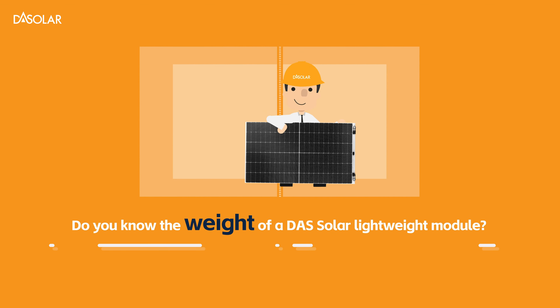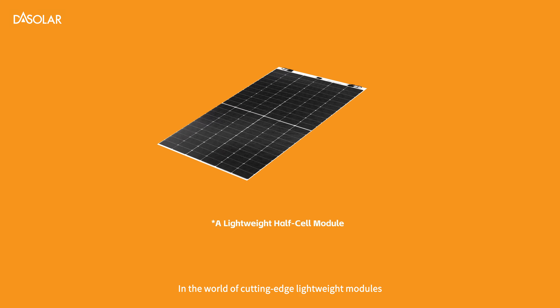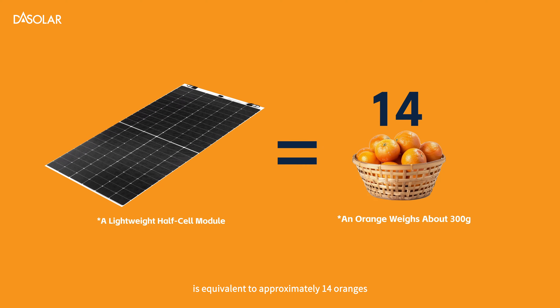Do you know the weight of a DAS Solar Lightweight Module? In the world of cutting-edge lightweight modules, the weight per square meter of the module is equivalent to approximately 14 oranges.